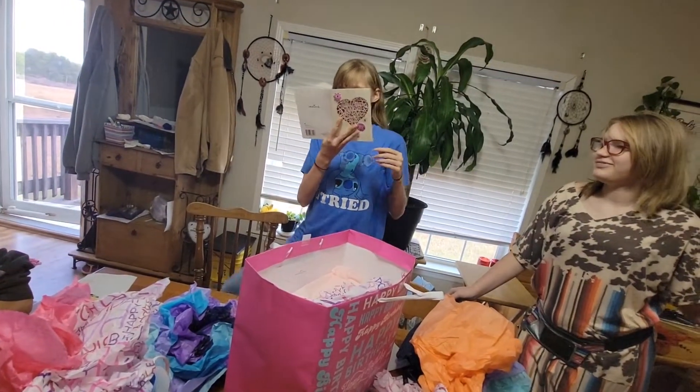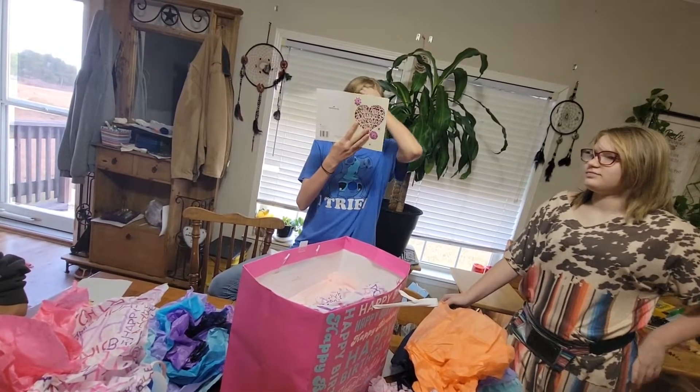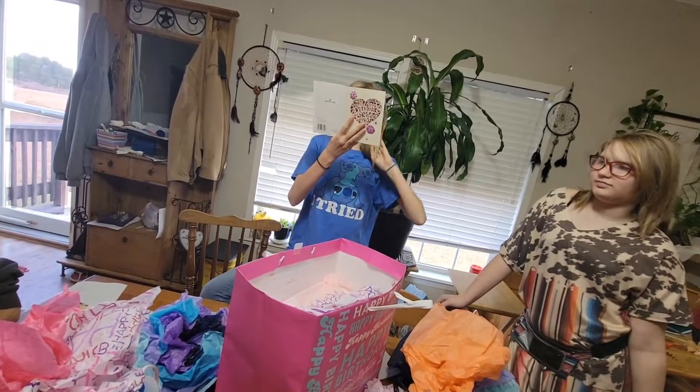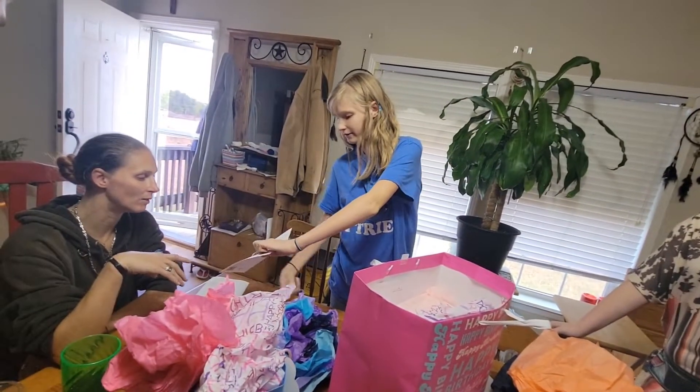Baby girl. It says happy 12th birthday, baby girl. I can't read that part. Let me see. Oh — wonderful daughter.